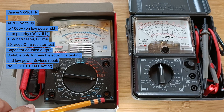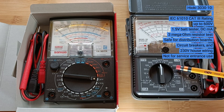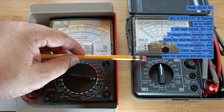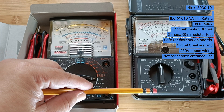Do not use it on power panel boards or branch circuit breakers. The Hioki Tester is rated at 600 volts category 3, which means it can be safely used in residential panel boards and branch circuit breakers. It is also good for testing small electronic components, although it did not include some functions found in the Sanwa Tester.